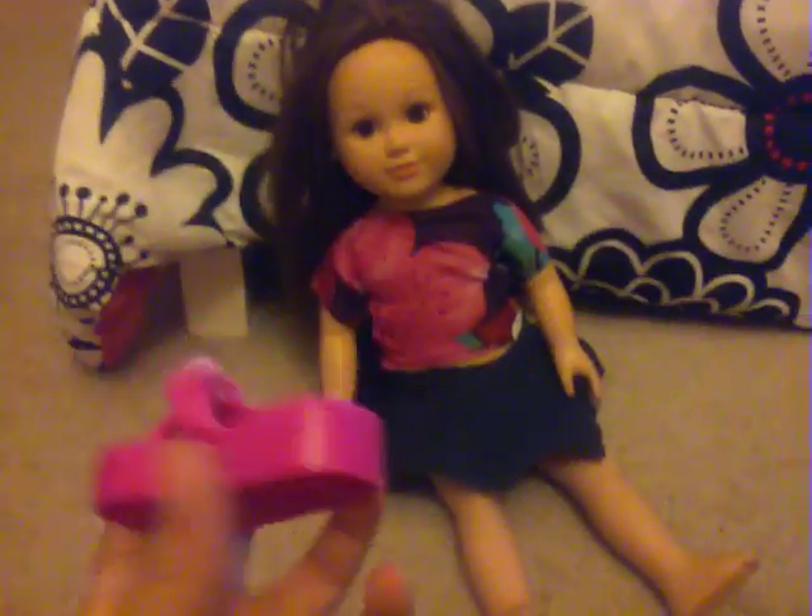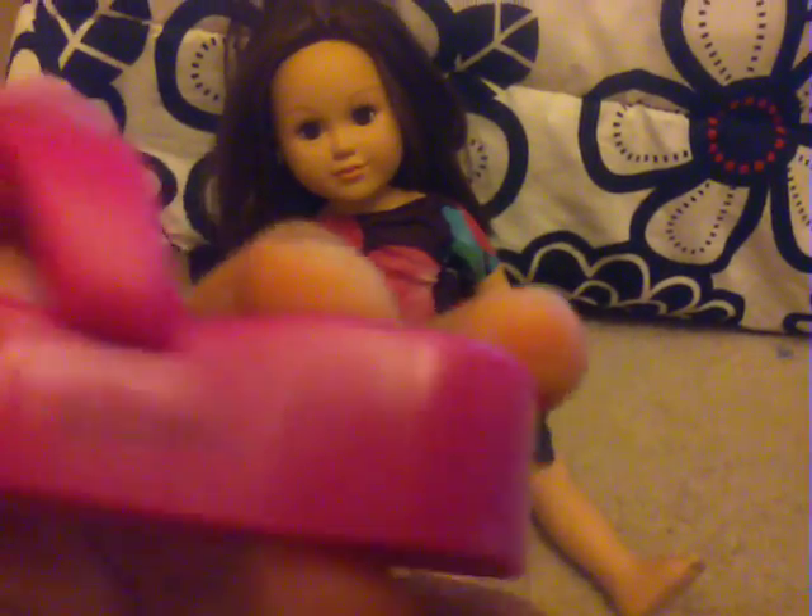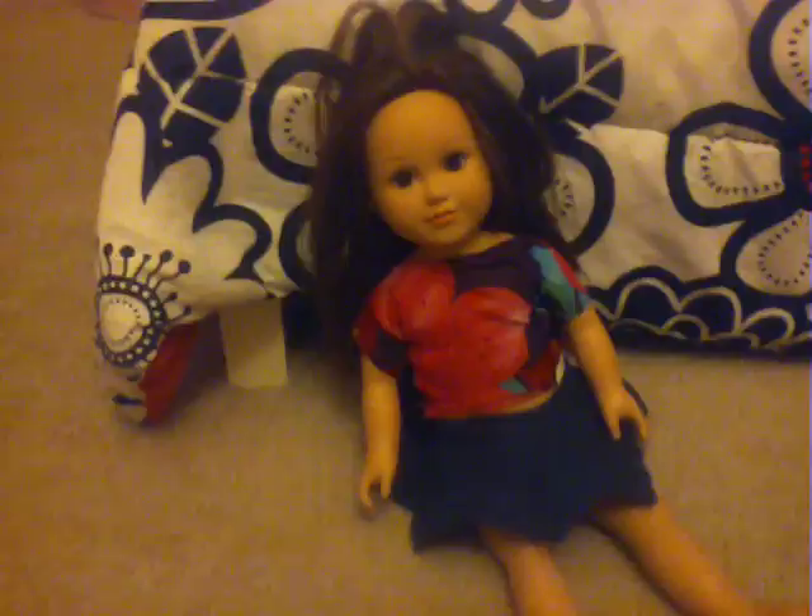The next thing I got is these flip flops. They're probably like high-heel flip flops — they're pretty high but they're cute. They have little flower lemons and they're pink. Of course it comes with two. They're really cool and great for the doll, same as the crutches set. That's the end of this review video.